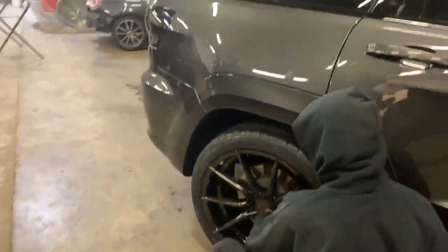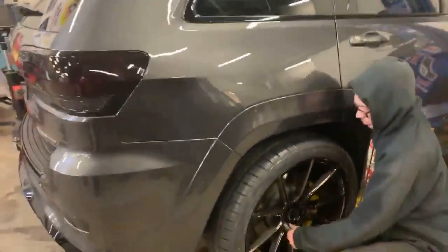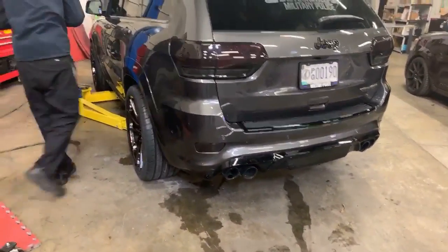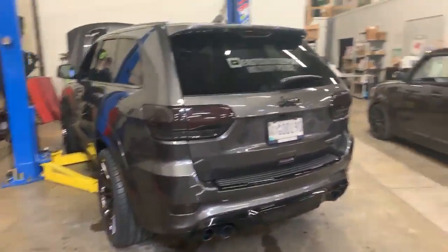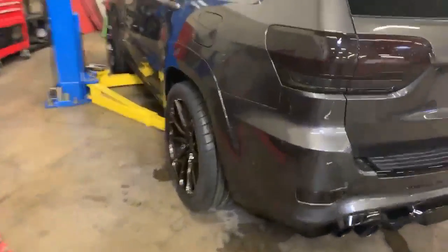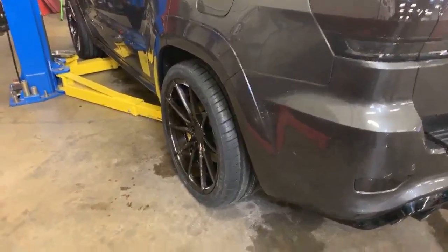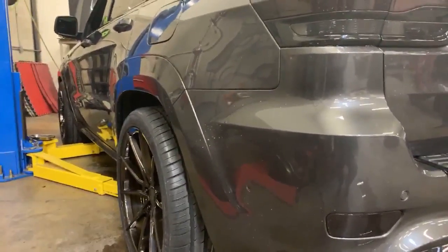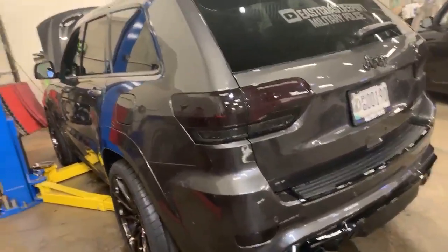The shop knocked it out of the park — looks great. Next step is heading to HHP for their stage one tune: targeting 850-900 horsepower and low 10-second quarter mile passes. Stock this runs low 11s, and with the pro-charged Jeep running 22-inch wheels at 6 PSI it ran around 11.5, so expectations are high.